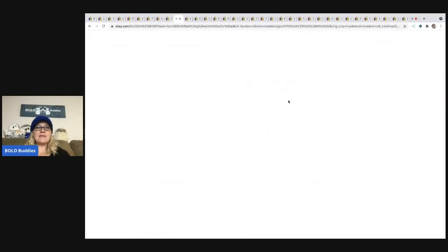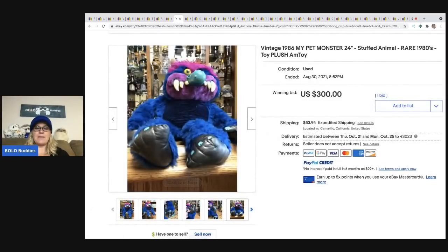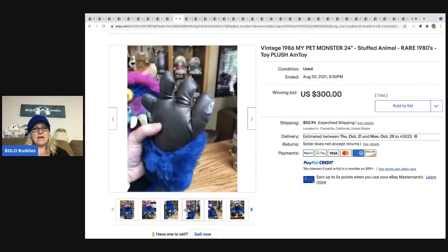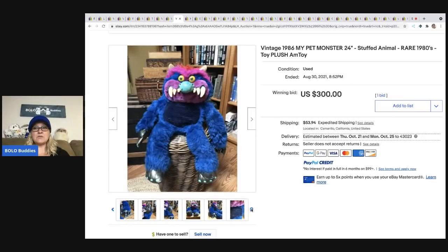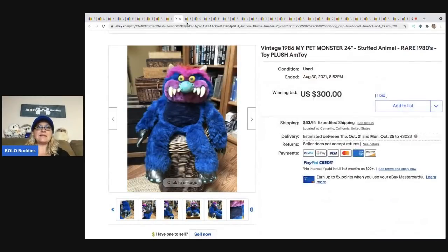The next item that sold is the My Pet Monster, the blue guy. Definitely grab him if you see him. A lot of times he has handcuffs, sometimes he does not — but he will sell either way. This guy sold for $300 and he's got some issues. 1986, you guys.